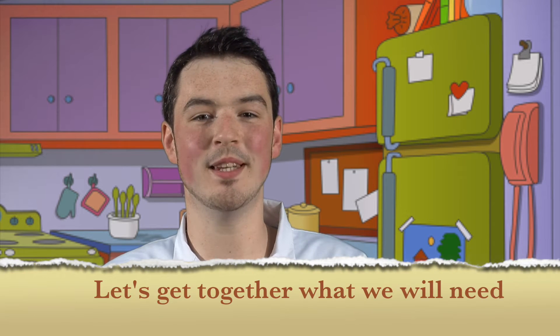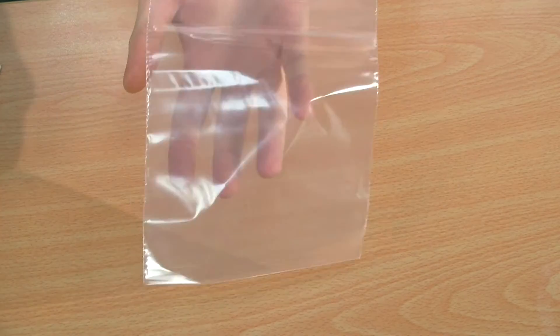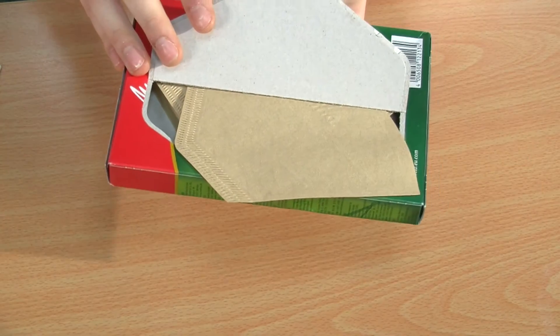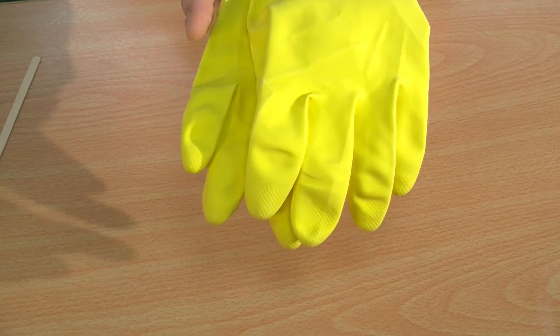First let's get together all the things we need to do this experiment, many of which you use every day: table salt, some liquid soap, a pint glass filled to about a quarter with tap water, a plastic sandwich bag, some coffee filter paper, a bottle of chilled methylated spirits, some toothpicks or wooden stirrers, a pair of household rubber gloves, a peeled banana, and a plastic cup. If you can't find any of these items near you, find the link I have provided below this video with alternatives to each item.